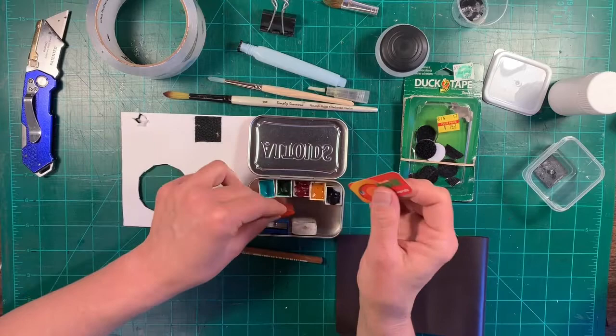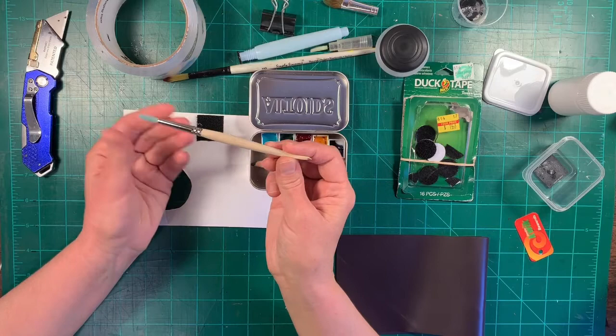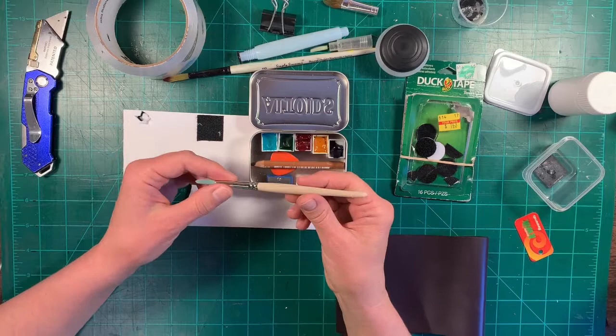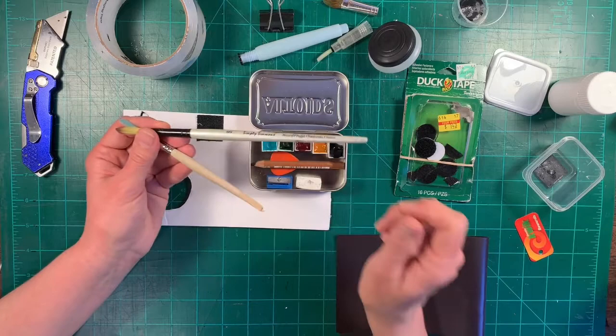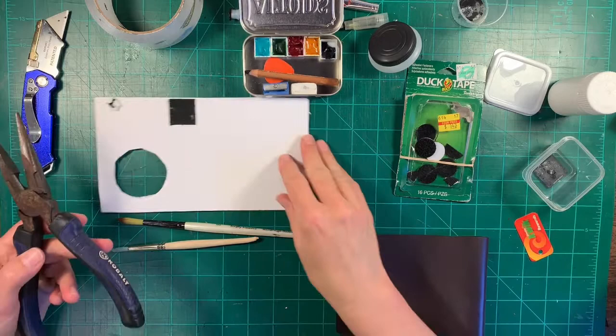The other thing I wanted to show you is this paintbrush — I had already cut it to fit in this box. This is a Gumbucker size six paintbrush, and this is a Simply Simmons number eight round. I've made one out of this before. I just take pliers and cut off the tip — I'll show you. Wear safety glasses when you do this and be careful.